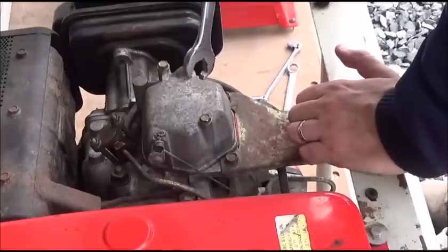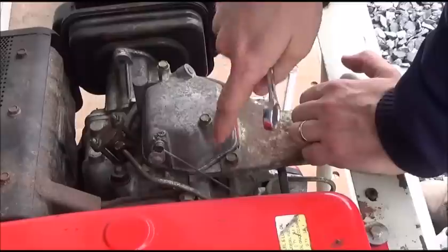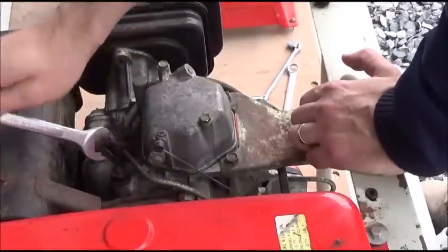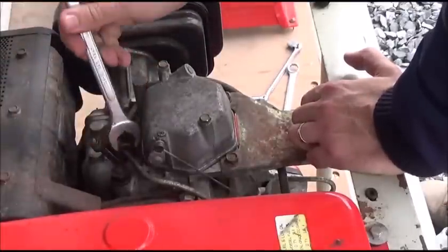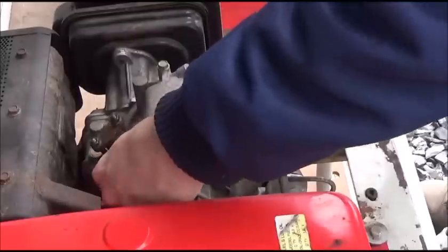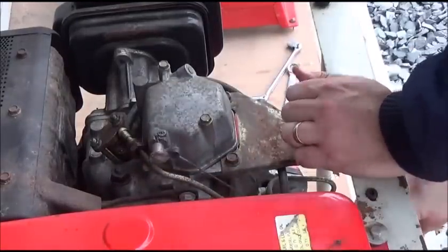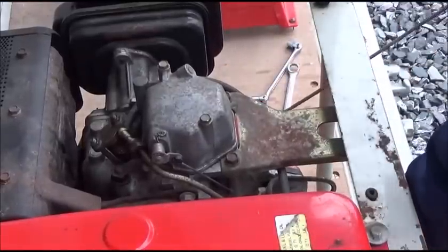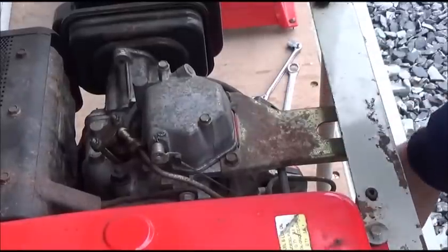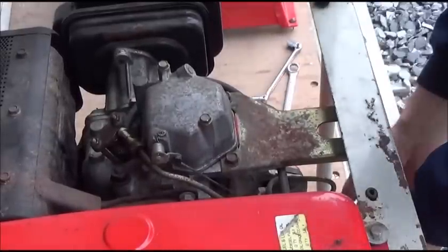Now that we've assembled it and put everything back, we need to bleed the system. On the outlet side of the pump, I'm undoing the fuel line. Once undone, I'll decompress the engine and pull it a few times. Turning the engine over moves the cam, which acts on the cup and therefore acts on the piston, and it will start pumping fuel. I need to pump the fuel through the line to ensure there's no more air, because air in a diesel fuel line will prevent it from running due to the extremely high pressures required. Use the decompression lever to make it easy to crank, and you can see the diesel starting to spit out.